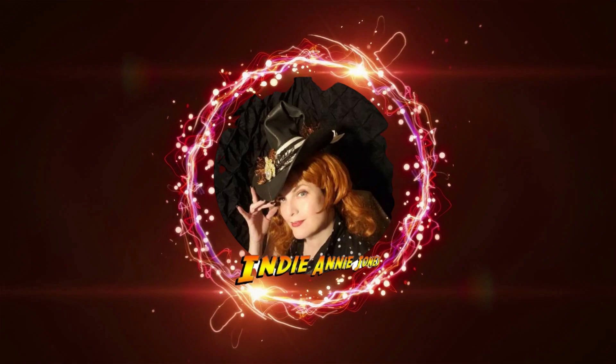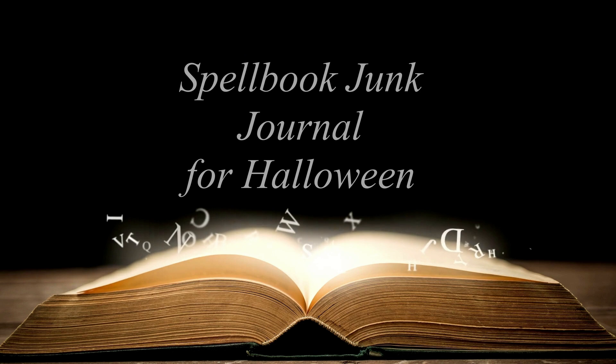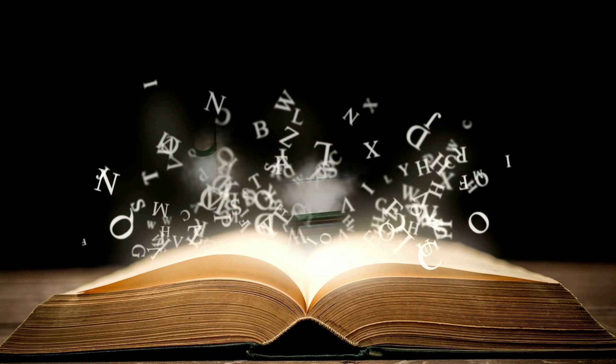Hello sweet friends and welcome to my channel, Crafting with Me Indiani Jones. Today I'm bringing a little bit of Summerween magic to this video. Summerween is when we bring a little bit of Halloween to our summertime. Today I'm working on a spell book junk journal for Halloween.